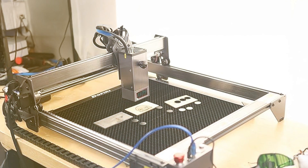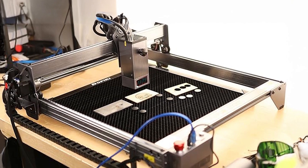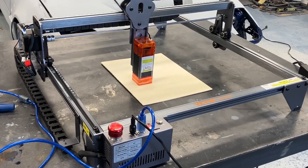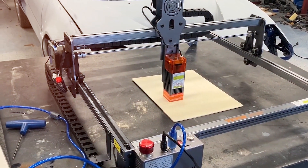Its compact size does not compromise its effectiveness, as it delivers clean cuts and detailed engravings. The VVOR-5 VLU Output Engraving Machine is a reliable choice for those seeking a compact, user-friendly laser cutter for personal use.